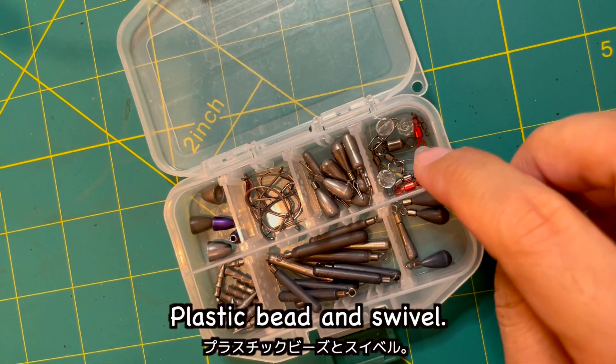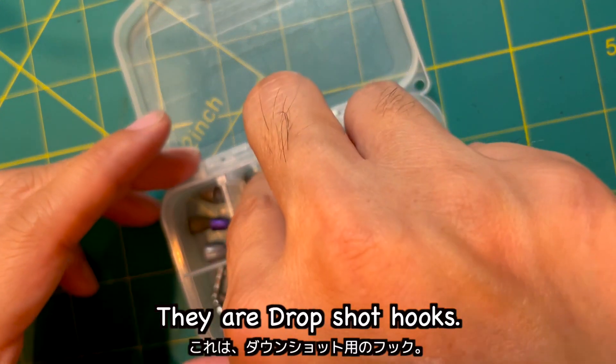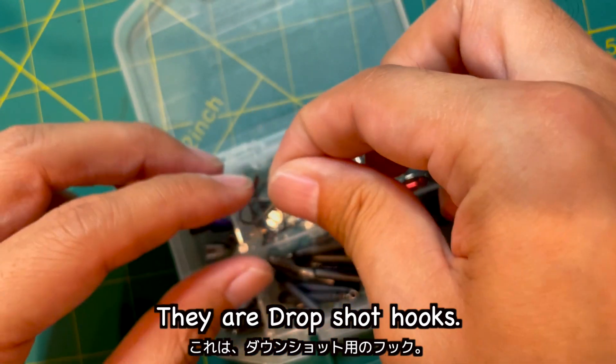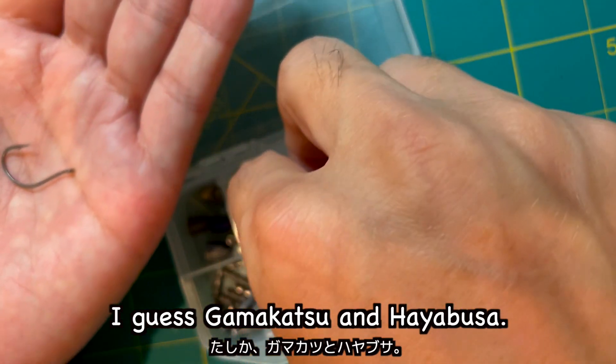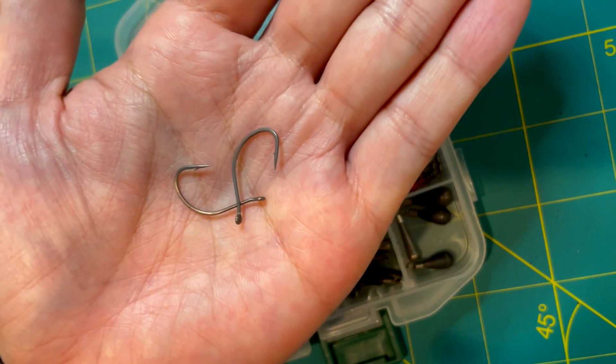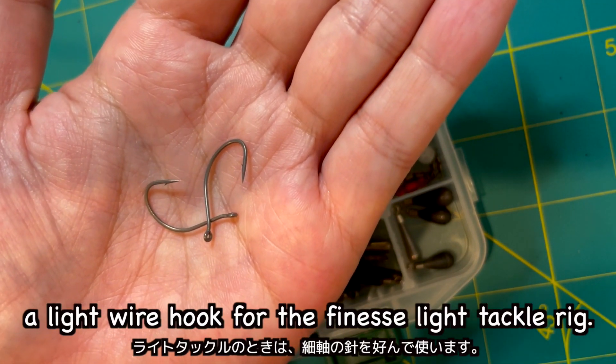Plastic beads and swivels — a swivel is necessary to tie a Carolina rig. These are drop shot hooks; I think Gamakatsu and Hayabusa. I prefer to use a light wire hook for finesse light tackle rigs.